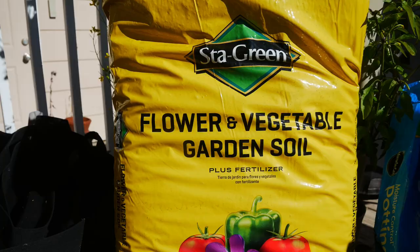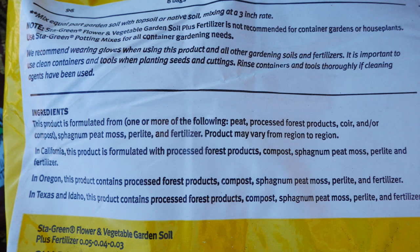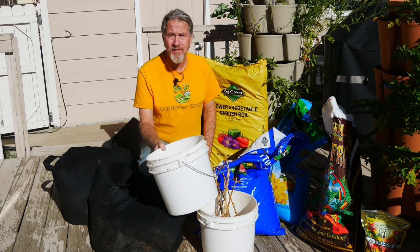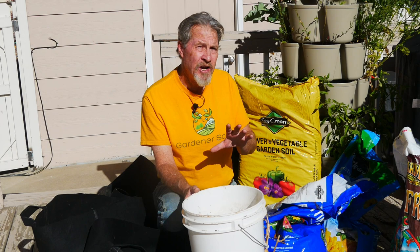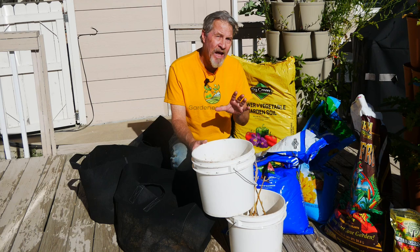I'm going to begin filling my containers with an inexpensive potting mix, labeled as garden soil. It consists of peat moss, coco coir, forest products — which is just ground-up wood — and perlite, with a little bit of fertilizer thrown in. The cheap mix is going in the bottom half of my containers. Garlic is relatively shallow-rooted, so you don't need really good potting mix to fill the entire container. Even the cheap stuff will grow plants — it's just a way to save some money. You don't have to waste expensive potting mix in an area where the plants aren't going to be growing.